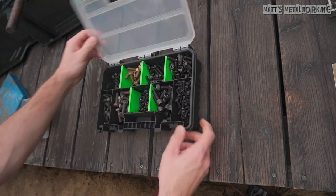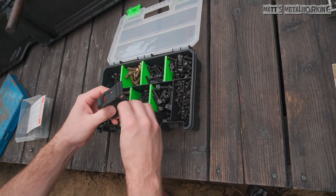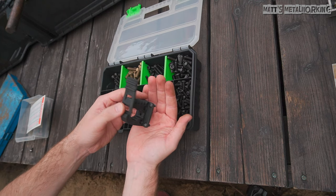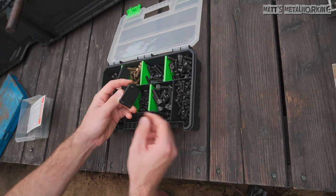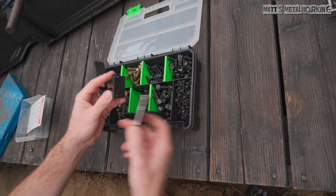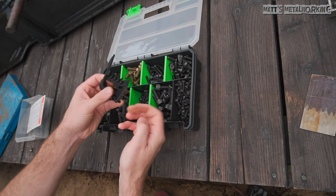Next is my fastener of choice. If you're looking for a portable organization solution for fasteners, I would highly recommend these OEM Tools 22186 Parts Containers. They come in a three piece set consisting of two small containers and one large version. You can easily take your fasteners to your workspace — it has a lid, protects the fasteners, and some of the compartments are adjustable. A link from Mobile Distributor Supply will be included in the video description.